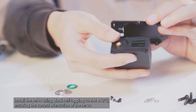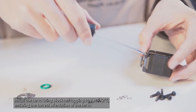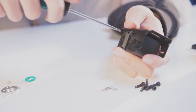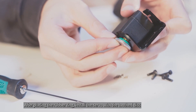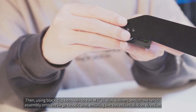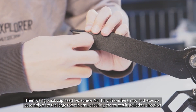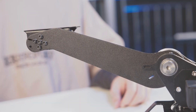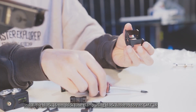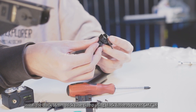Install the servo using black self-tapping screws PA2x5, ensuring the correct orientation of the servo. After placing the rubber ring, install the servo with the toothed disc. Then, using black cuphead hex screws M3x10 with washers, mount the servo assembly onto the large robotic arm, ensuring the correct installation direction. Install the black 16mm thick tube clamp using black flathead screws CM3x14.